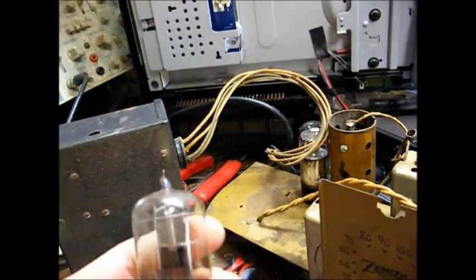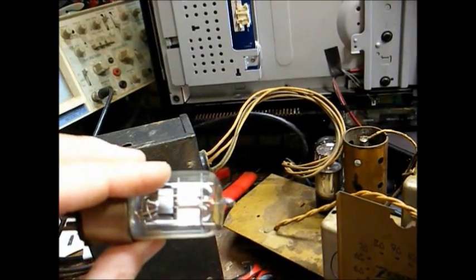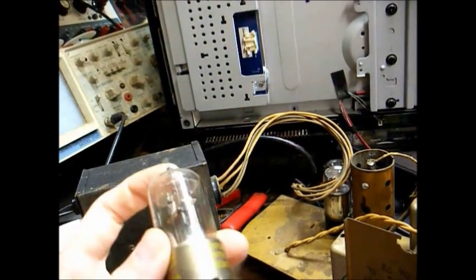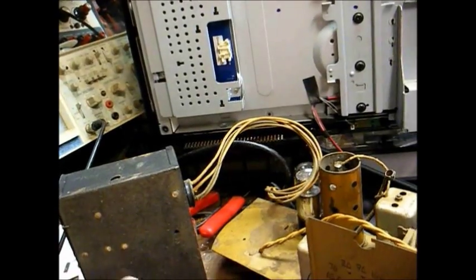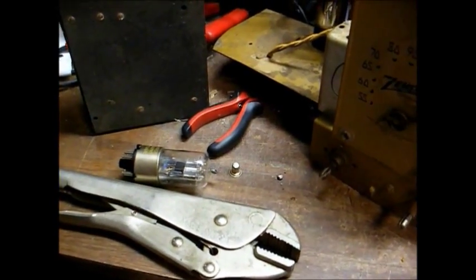Well, don't fear. Don't go ordering any tube, because there's a good chance that this can be saved and put back together and work just as good as it ever did, and I'll demonstrate how I go about doing that right now.